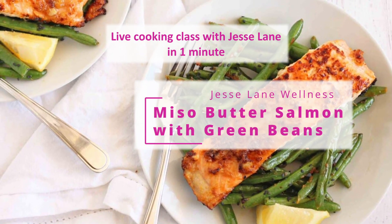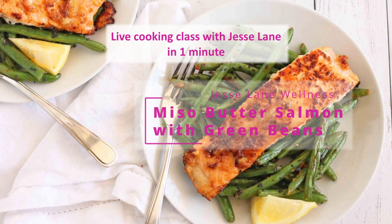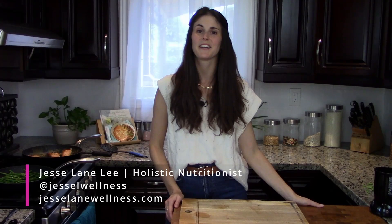Welcome everyone. My name is Jessie Lane Lee. I am a holistic nutritionist, cookbook author, and founder of jessielanewellness.com, and I am thrilled to be here with you today making my miso butter salmon and green beans. So I hope you're hungry.